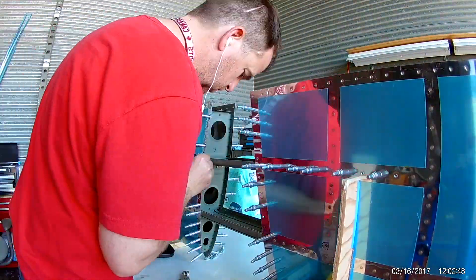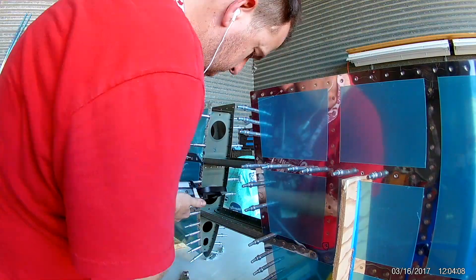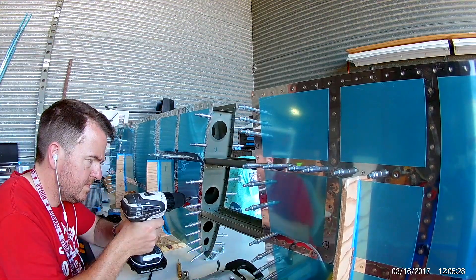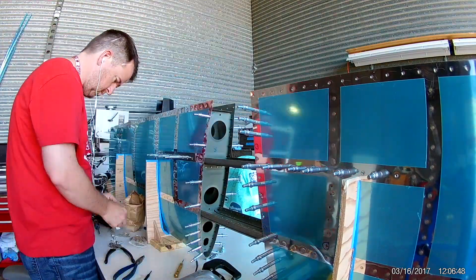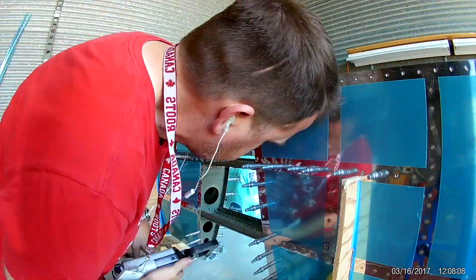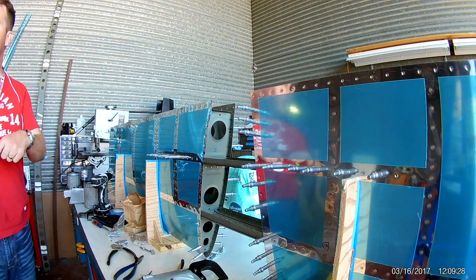Hi everybody. Here we go with continued work on riveting up the horizontal stabilizer. Vance tells you first to do all of the vertical ribs before doing the horizontal stringers, and that's what I'm doing.